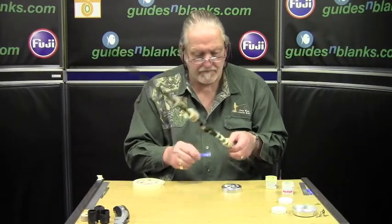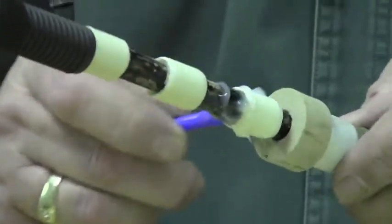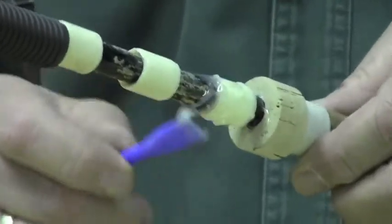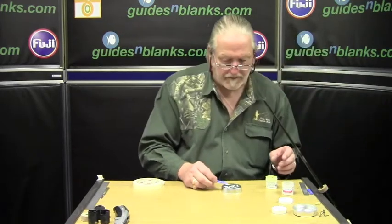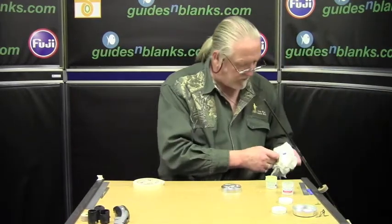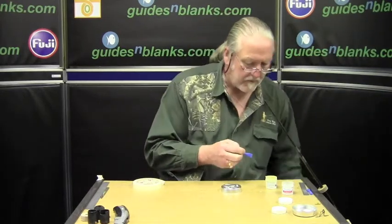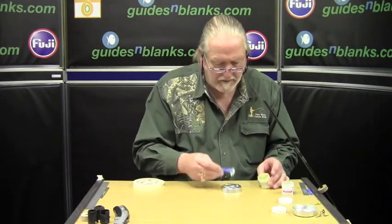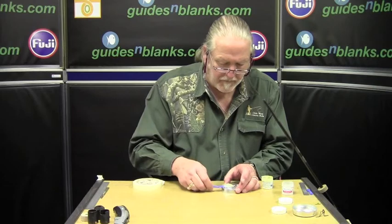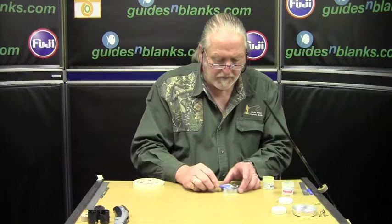I've got the reel seat helping around the butt. Just empty it a moment whilst I wipe off the excess. This time we're going to need a little bit more — it's not only the base we're gluing in, we want to glue up the top corks as well.